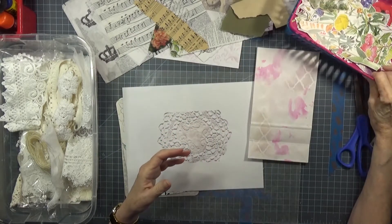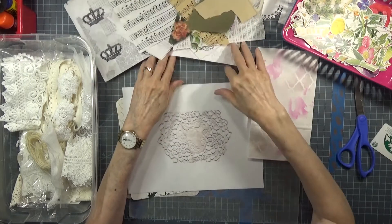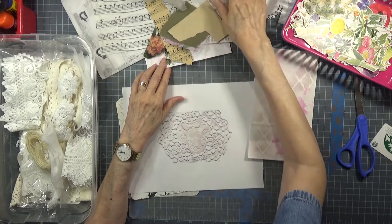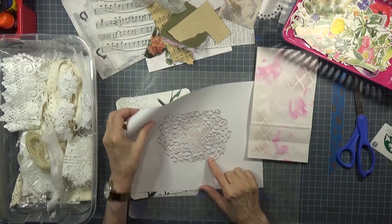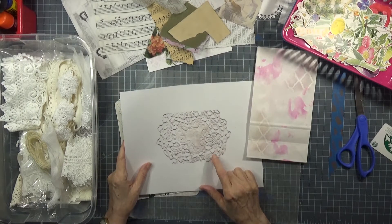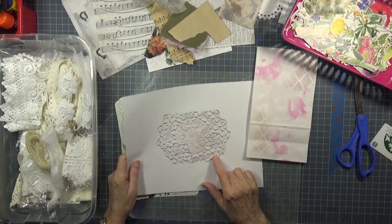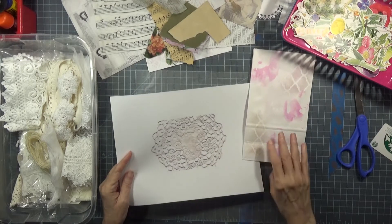I have a goodly amount of bits and bobs here to collage, if that's the route I'm going to take, which I probably will, because I feel like it. And this is a piece of Rachel of Roxy Creations - a piece of her beautiful antique linen. I think this might be pretty. So I had run it off originally on a heavier weight stock, so I'm using my heavy weight cuppy paper.